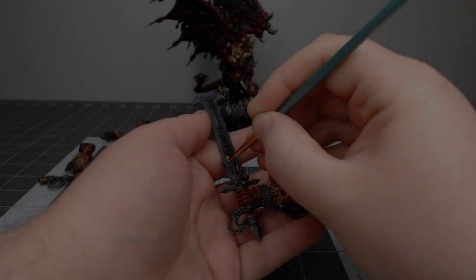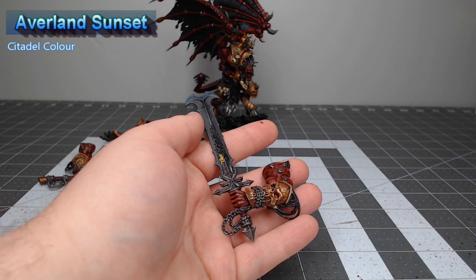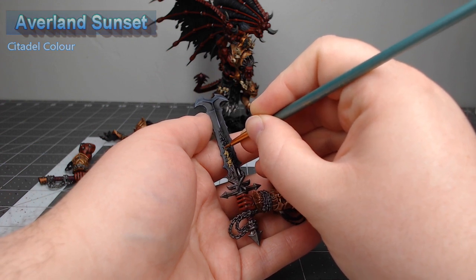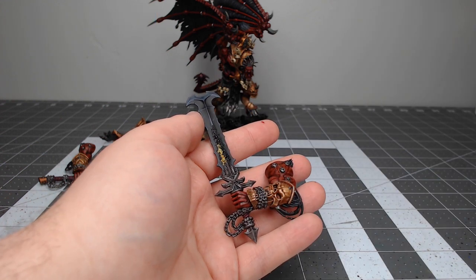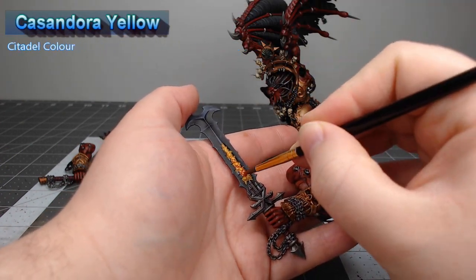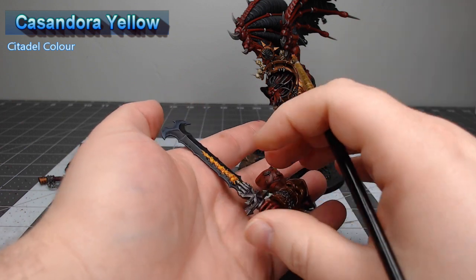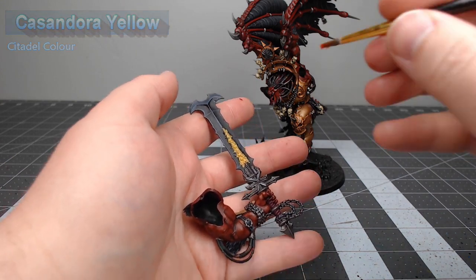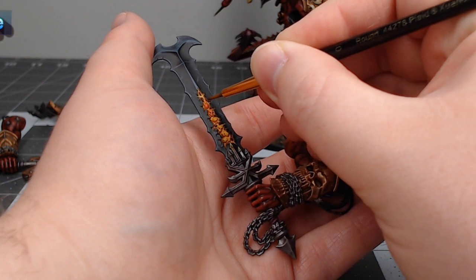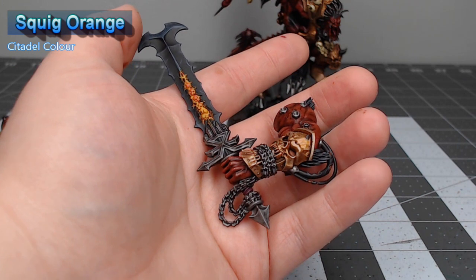The last thing we're going to work on is the glow on his demon sword. We're going to take Averland Sunset and paint this over all the skulls and any of the cracks that appear in his sword. We'll shade the yellow on the sword using Cassandora Yellow — go nice and heavy with this so you get a good orange tint in the deeper recesses of the blade. Finally, take Squig Orange and highlight the most raised ridges of the skulls and the cracks on the sword.